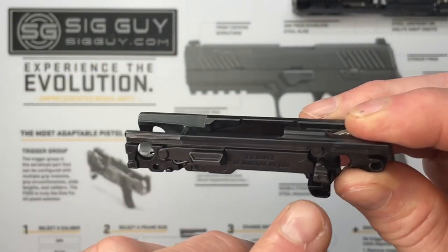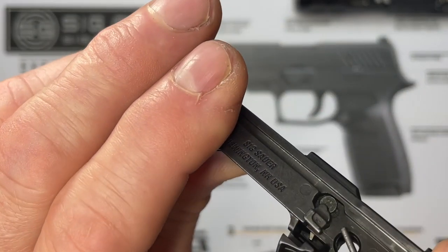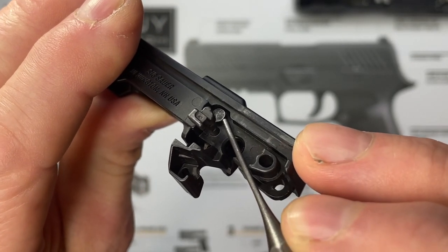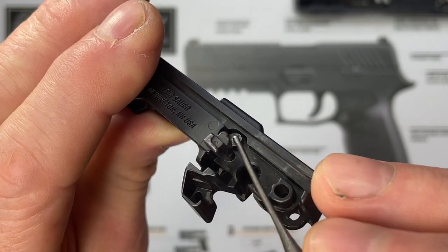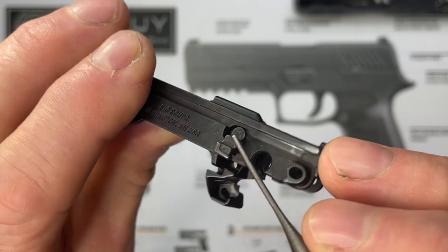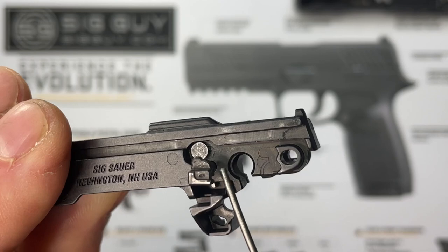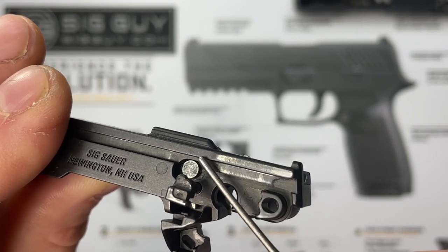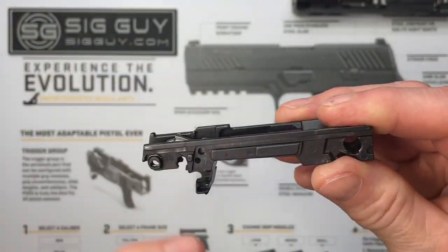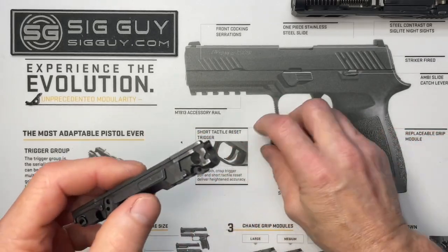I call this piece the 'shark fin' — it has a little shark fin shape up top. That needs to be pointing up to capture the sear pivot pin. Before going any further, we need to install the trigger and trigger bar first. We'll do that next. If you're lubricating, now is the time — put lubrication on all pivot points: where your trigger goes through the trigger bar, where the trigger pivot pin is, any metal-on-metal contact. Use a light coat of oil or grease.